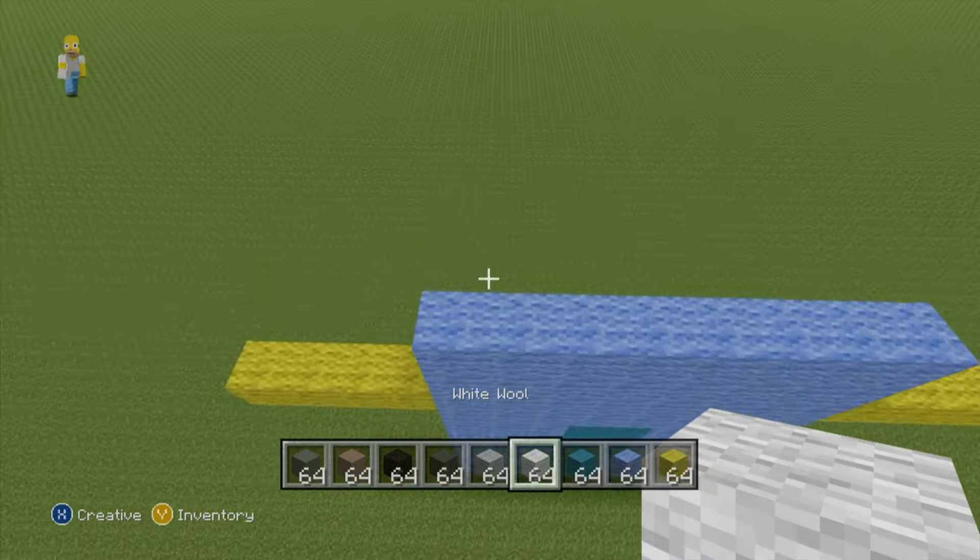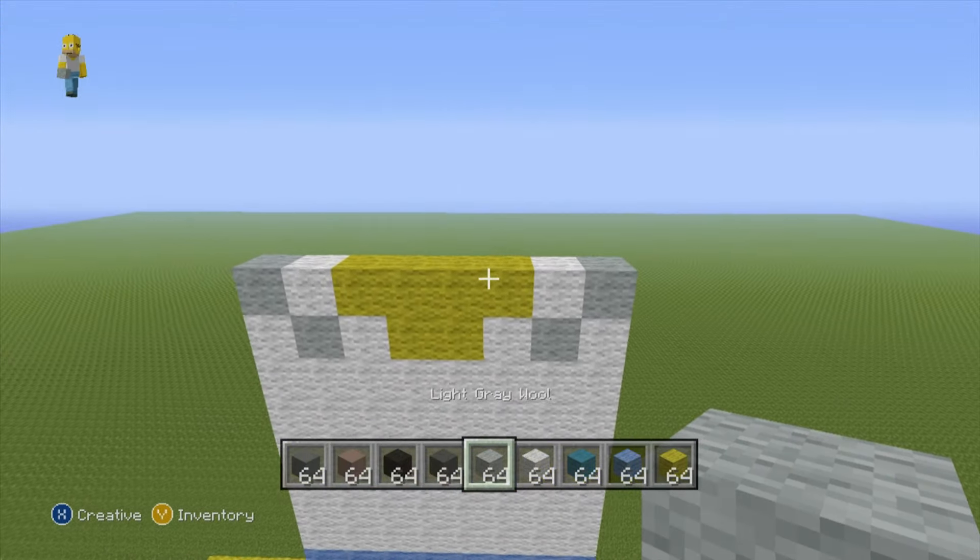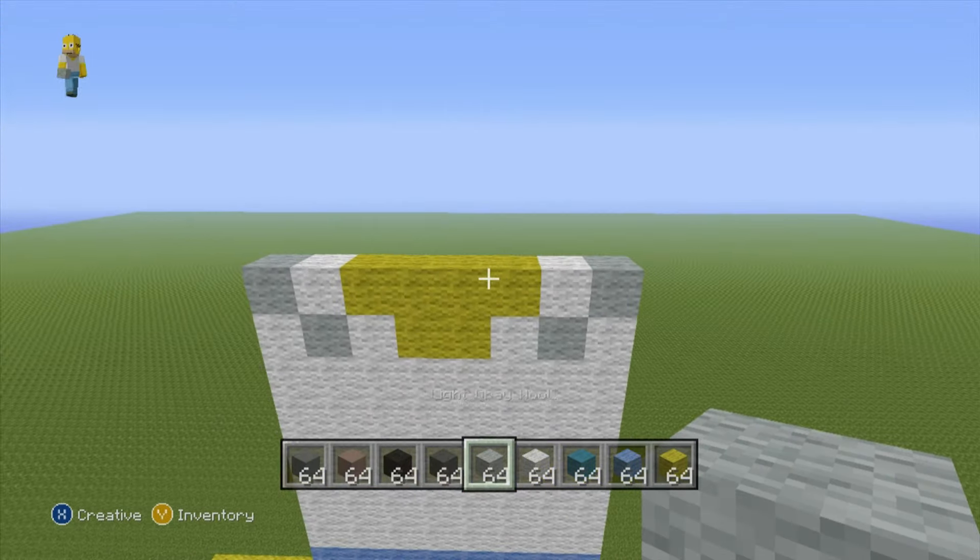For the next row, starting from the left hand side, do this sequence: one white wool, one light gray, one white wool, two yellow, one white, one light gray, one white wool. For the next row starting from the left: one light gray, one white wool, four yellow wool, one white wool, one light gray. For the next row, place a single white wool on the ends and fill everywhere else in between with light gray clay.